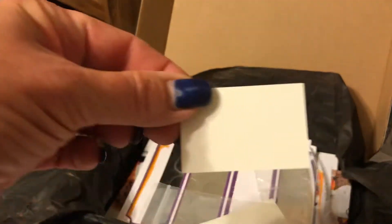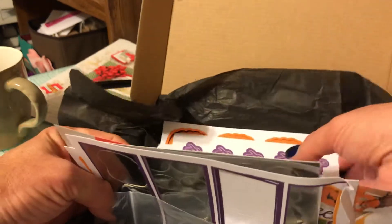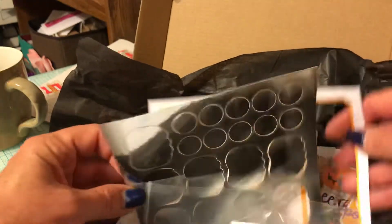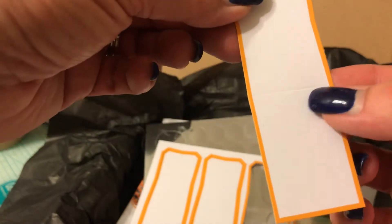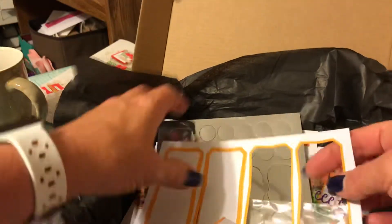They come with one of these little cards to go in the bottom of each bag for a little more sturdiness. You also get tags — ghosts, pumpkins — and a variety of different tags. You fold them and that goes over, then you put your stamp and your ghost or pumpkin, or your ribbon around there.